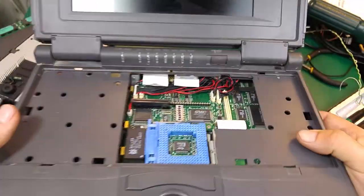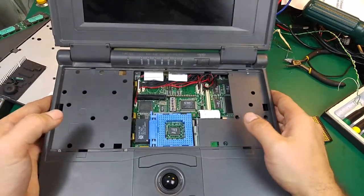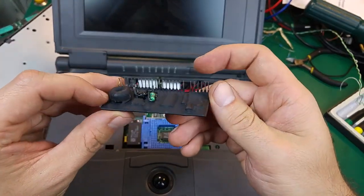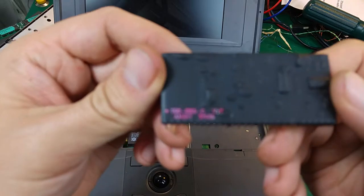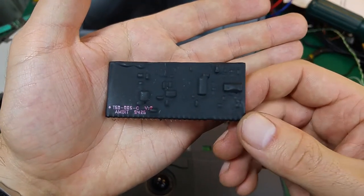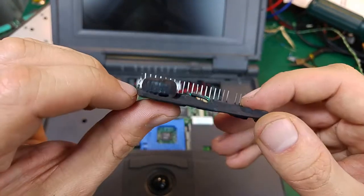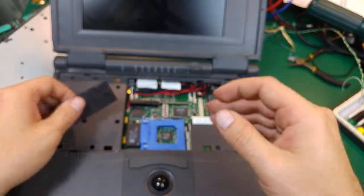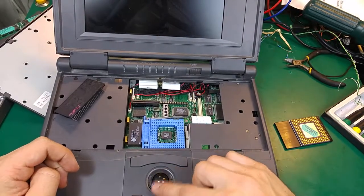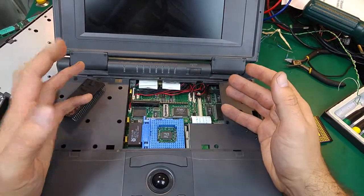Maybe we could make it work if we knew which voltage should be supplied, but we don't have any manual, and I tried to Google that model and nothing came up. I'm not going to be able to fix it. In case you're interested, that's the part number - I believe that's the component making all the voltages, because we've got a large inductor over here. I cannot make it working to show you, and that's how it looks. Thank you very much for watching, see you next time, bye bye.